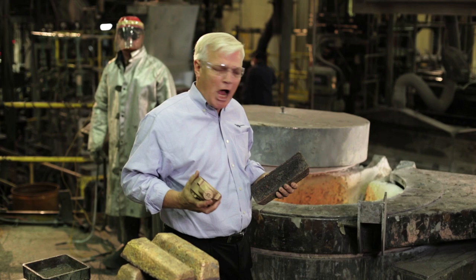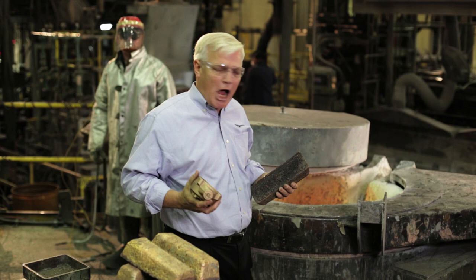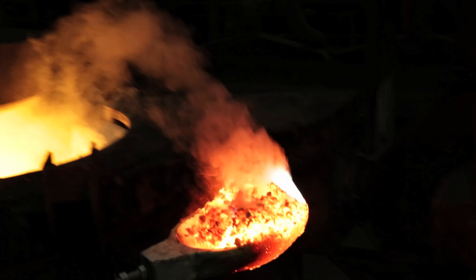Now we're in Fall River, Wisconsin at the Fall River Foundry, where the brass ingot made by Kramer gets turned into a finished water meter casting. And it all starts in this 2,500 degree furnace.